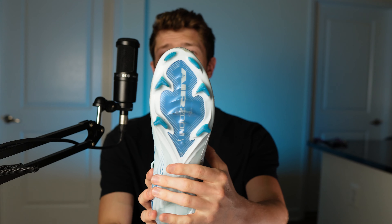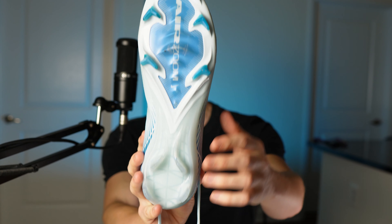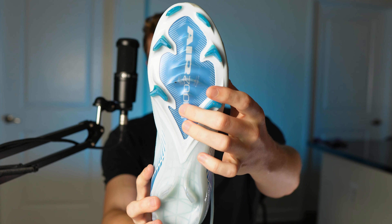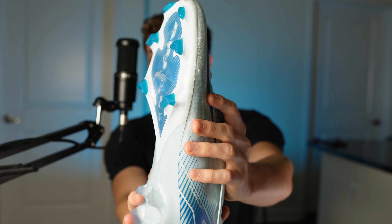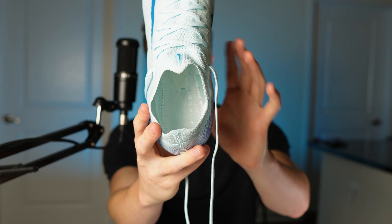One major factor contributing to that lightweight design is going to be just how thin this upper is — it's definitely the thinnest upper on any Nike football boot, and you can definitely tell it's thinner than the upper you get on the Academy version. Moving on to the back of the boot, you have a pretty traditional FG outsole with a new wavy pattern that Nike have added. You've got four bladed studs in the heel and then six bladed studs towards the front of the boot including these four sharp chevrons, and there is one stud in the midfoot that's just barely tall enough to make contact with the ground.